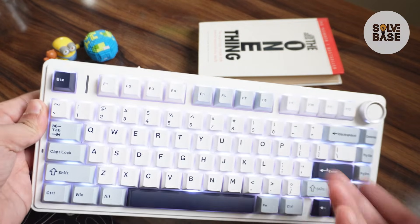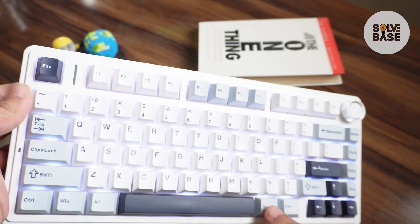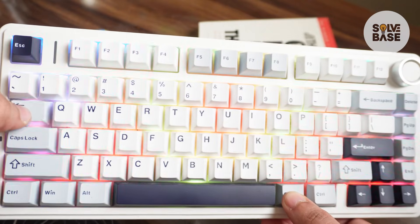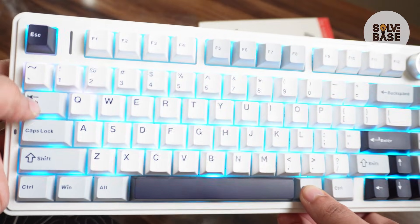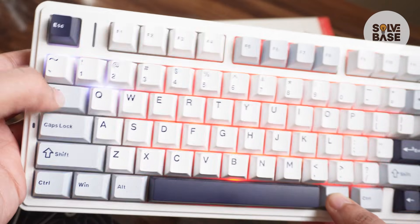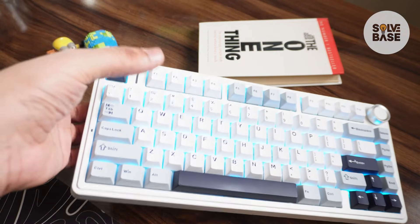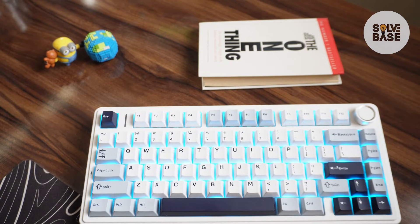Currently it is white, and if you want to change it into a different color just press the function and the Tab key. This would probably be the default one for this RGB mode and you can switch it between different static colors. That was for changing the static colors on the keyboard — now how to do it with the software.